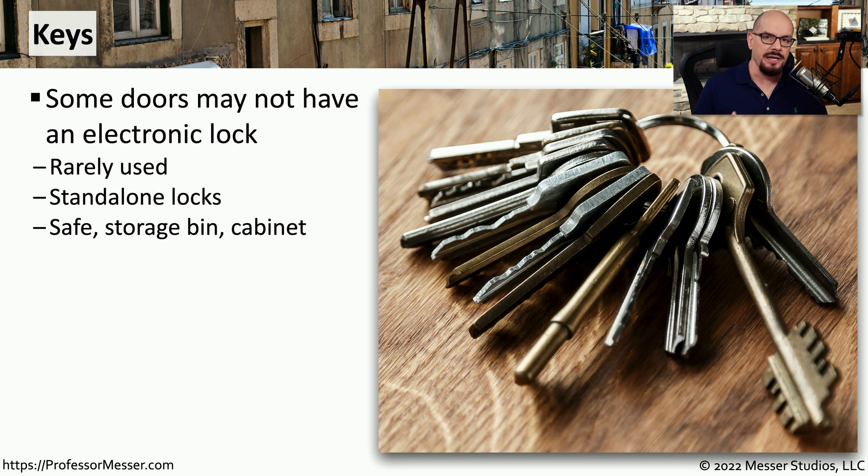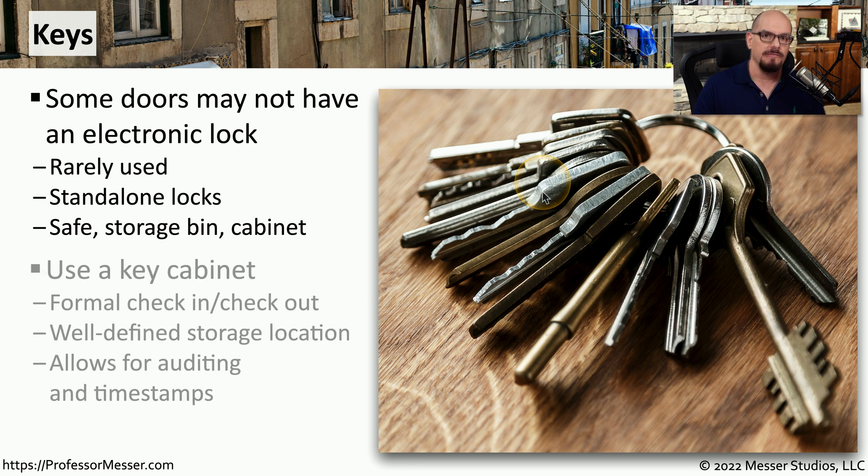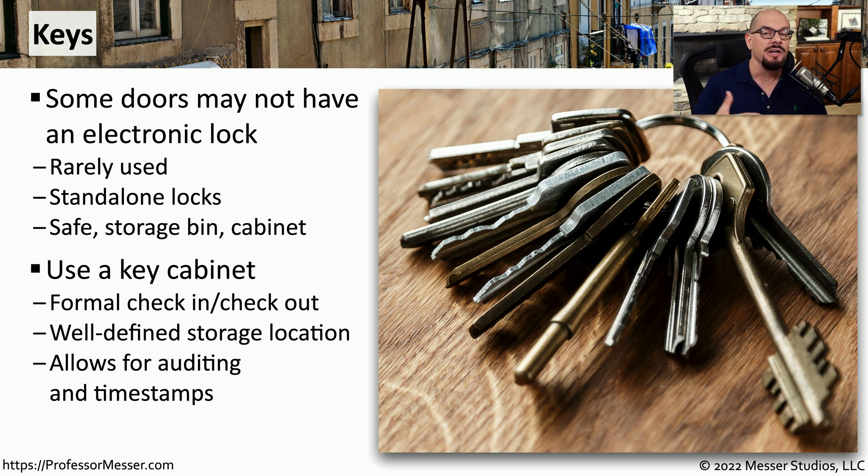There's obviously a cost associated with implementing an electronic lock on a door. That's why some organizations may prefer more of a mechanical lock, where you simply have keys that would open that door. If it's an environment with a lot of mechanical locks where many individuals need access, you may want to install a key cabinet. This ensures that you can manage and maintain all of the keys used by your organization, and it makes it very easy to see who may have checked out or not returned a set of keys.